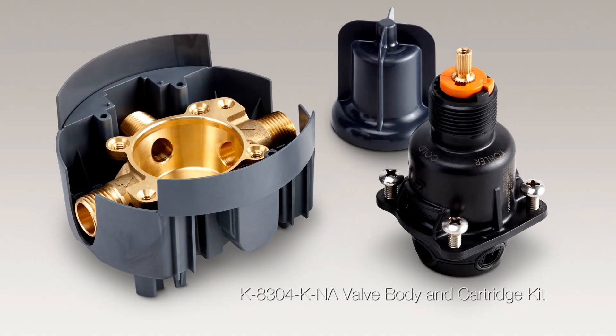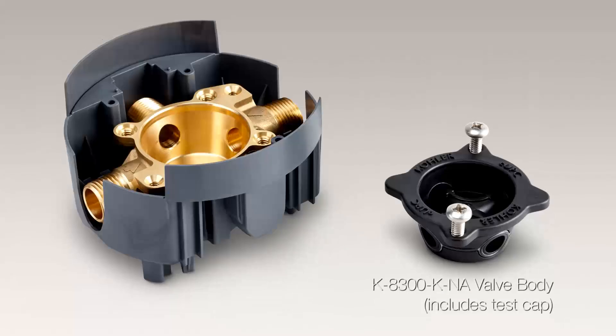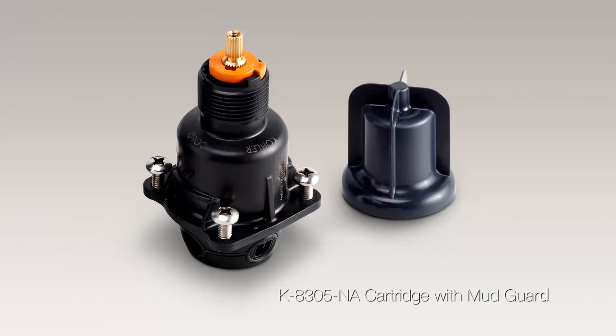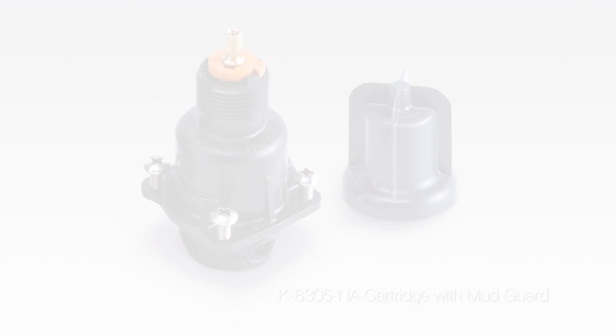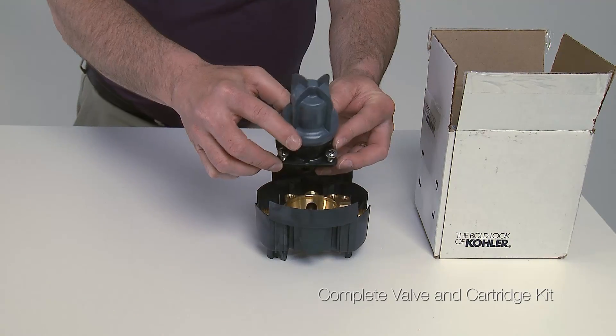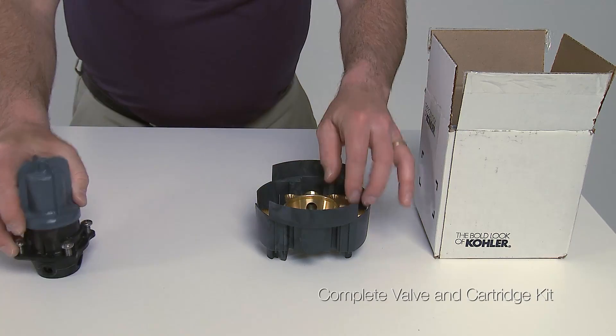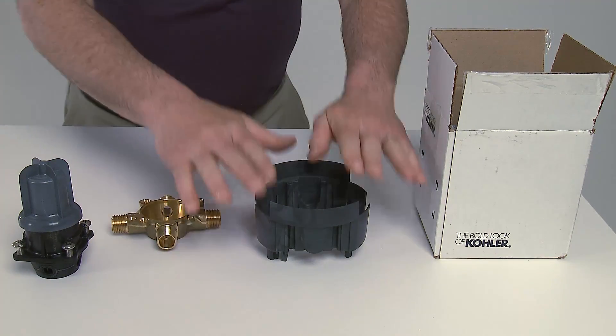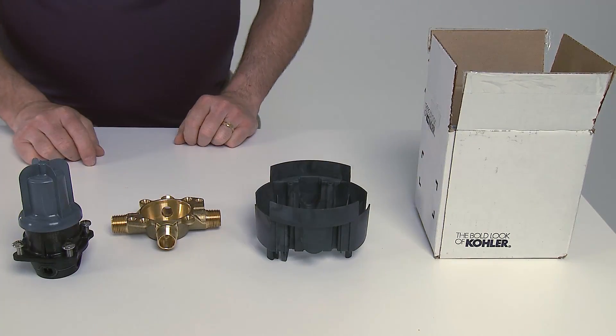Let's take a look at some of the different configurations. Starting with the complete valve: you have your mudguard with the cartridge, the valve body itself, and your rough-in guide or template. You'll notice it's fully disassembled so you don't have to take anything apart.